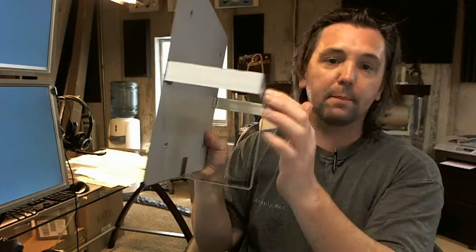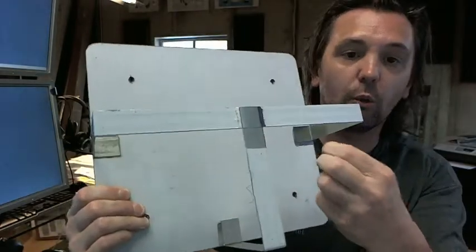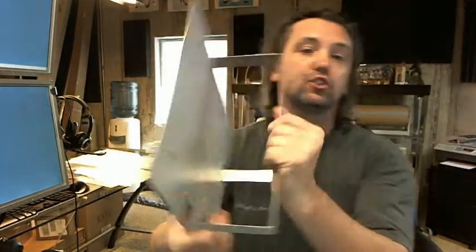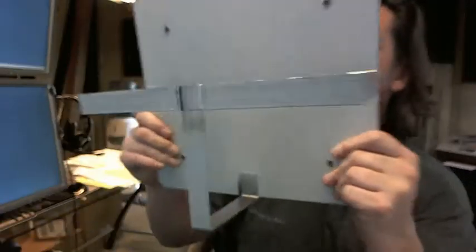The back plate is 18 gauge, the straps are 16 gauge. This white that you see is just a protective film that you would peel away. That brushed finish is somewhat on the back, although they're not going to finish the back like they would the front. But it would be a brushed stainless steel, and you can see part of it right there in the front — spot welded together.